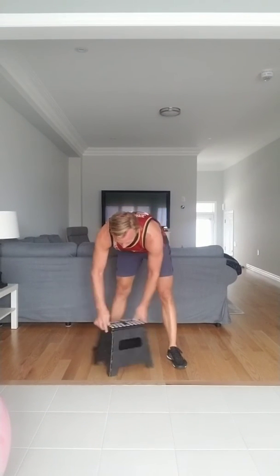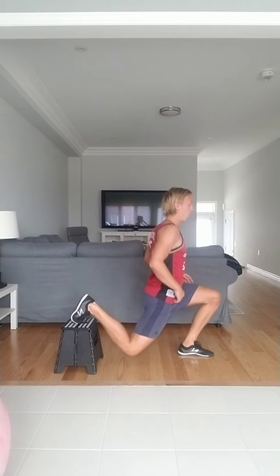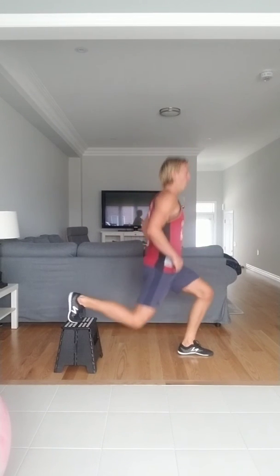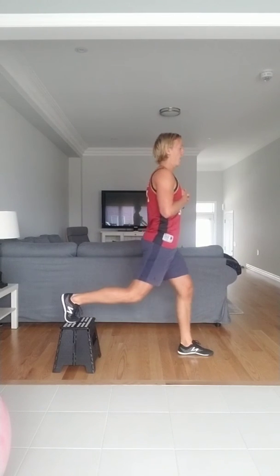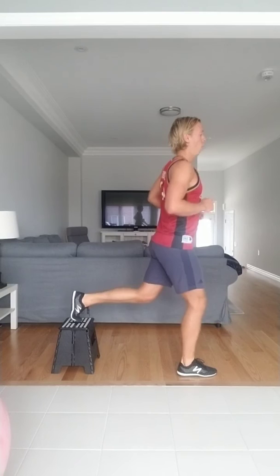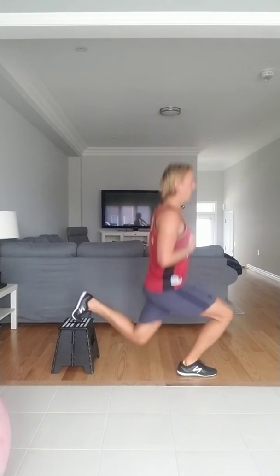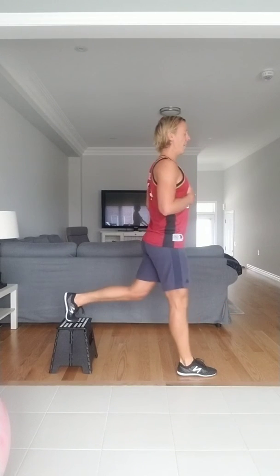Now using the stool for the lunge with the rear foot elevated. Toe on the bench, other foot in front, find your balance point. Let's go — 1 through 10. Switching legs, and go — 1 through 10. Good job.